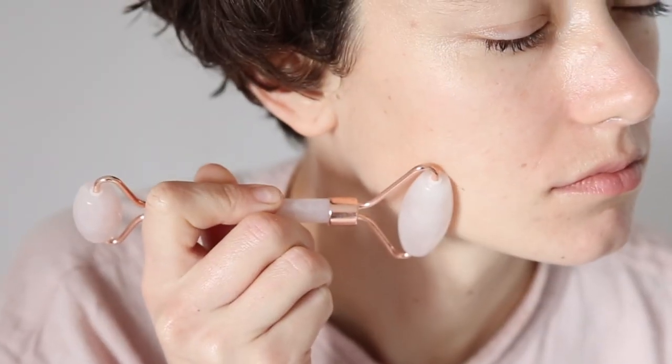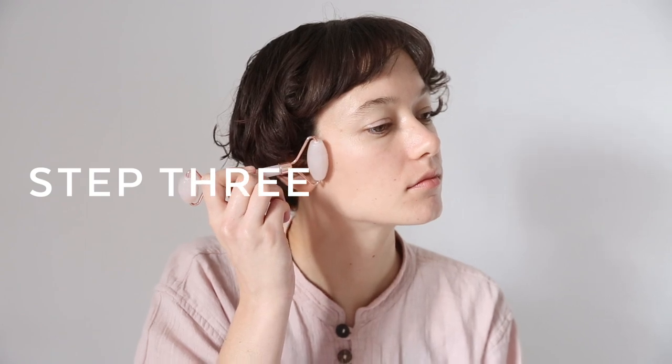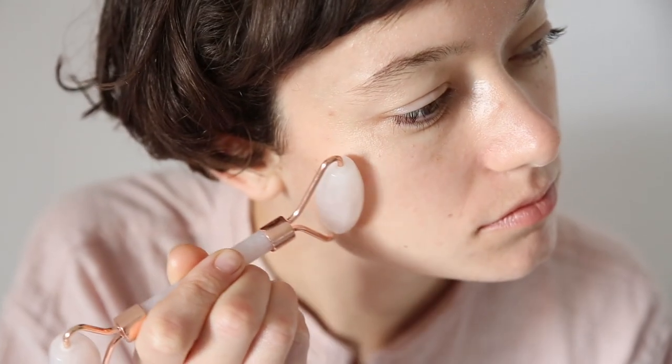Of course all of these steps need to be repeated on the other side of the face, and then we're going to move onto the cheek doing exactly the same thing, and then when you're ready move over onto the other side of your face.